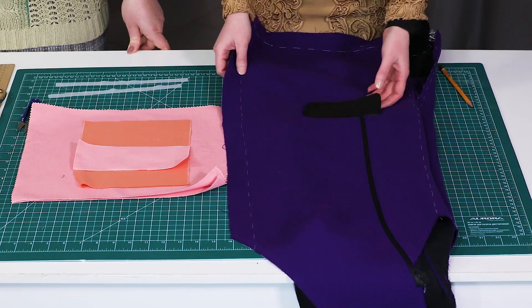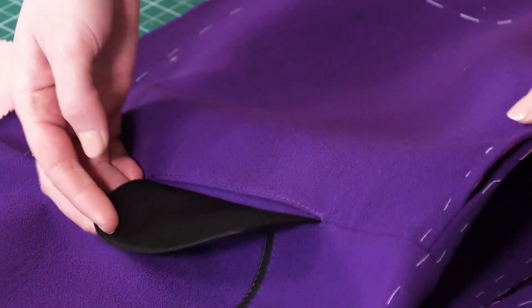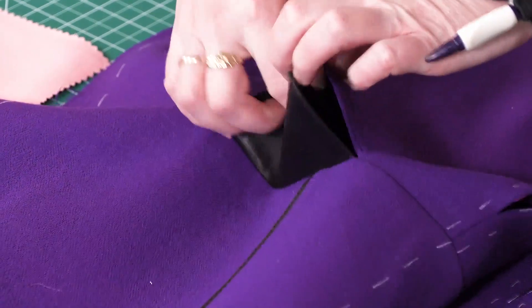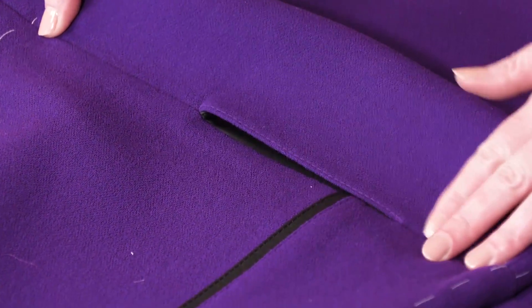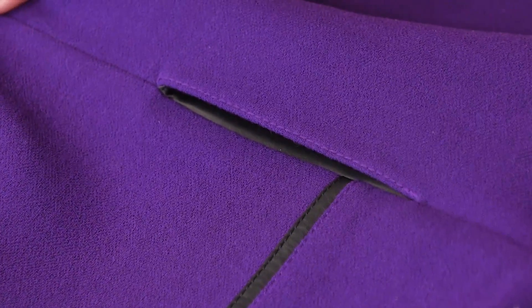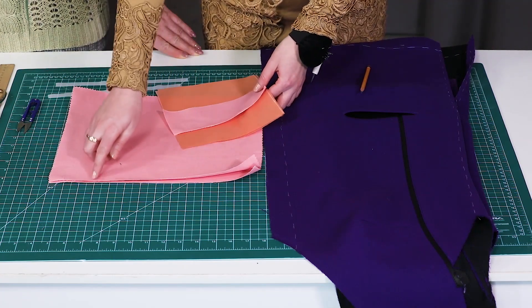Today we'd like to show you how to make a horizontal in-seam pocket. This is just a mock-up — this is a flap pocket. We'll show you how to make a similar pocket without a flap. We'll make a sample of the front with a horizontal in-seam pocket.